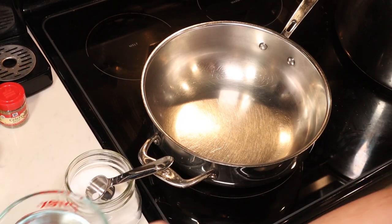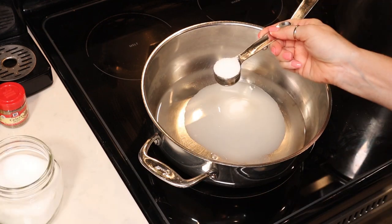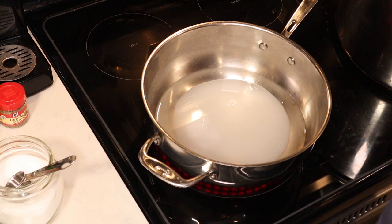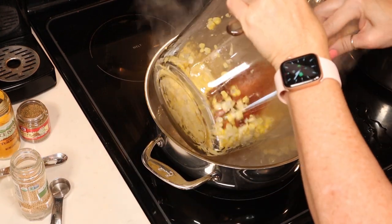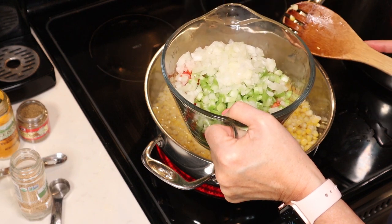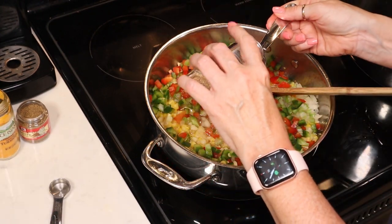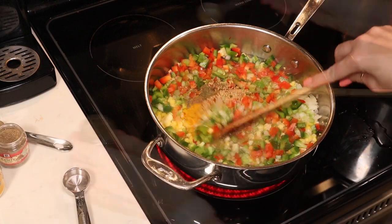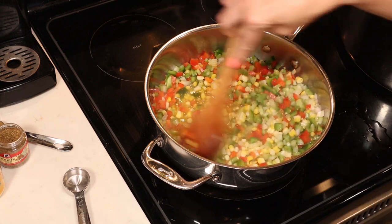We're going to start with our pickling liquid: two cups of white vinegar at least five percent acidity, two thirds of a cup of sugar, and one tablespoon of canning and pickling salt. Bring this up to a boil until the sugar and salt dissolve, then add our veggies. Once boiling, add four cups of corn kernels, one cup each of chopped green and red bell pepper, three quarters of a cup of diced celery, half a cup of finely chopped onion, one tablespoon of mustard seed, a teaspoon of turmeric, and a teaspoon of celery seed. Bring to a boil, reduce heat, and simmer for 15 minutes. While that's happening, get your canner and jars ready.